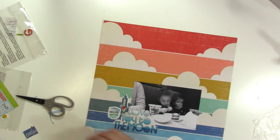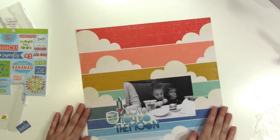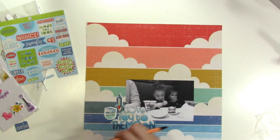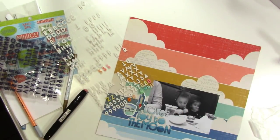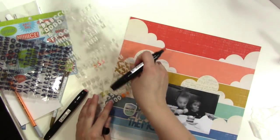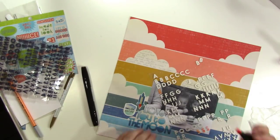I cut that out — it says 'Coolio' — I end up not using it but I think it's really cute. So at this point I'm just thinking, let me get my journaling done. You can see I wrote my journaling on two of the clouds. I used a light grey marker or pen because I didn't want it to take up a lot of visual weight.